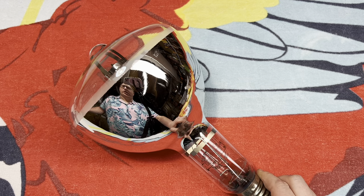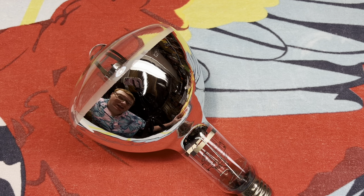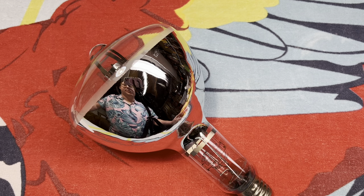It's shiny, I can tell you that one. This is a 750 watt self-ballasted mercury vapor bulb. That's pretty cool.